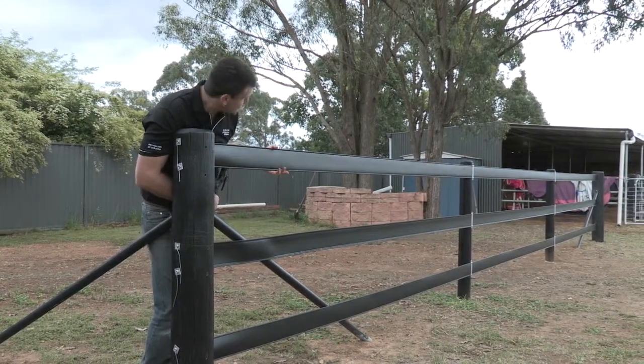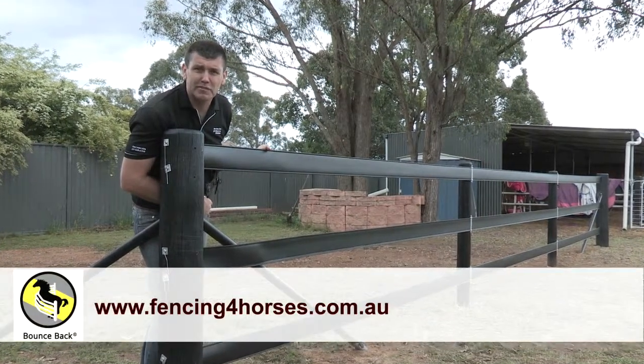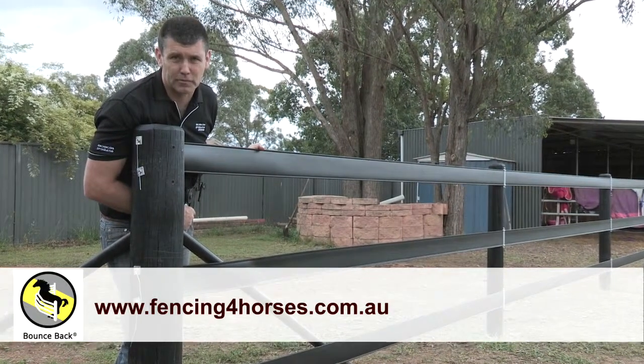It's been a great day. Thanks for watching us — please visit us at www.fencingforhorses.com.au. Goodbye!